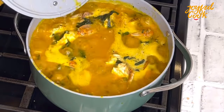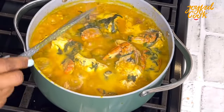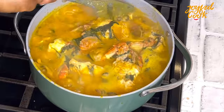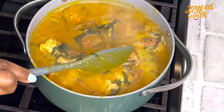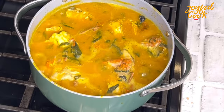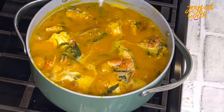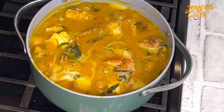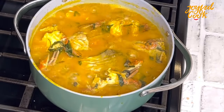Once I add the leaf, I'll let this go for another five minutes so everything can come together. Don't worry — the fish was not overcooked, it was just right. Five minutes later, I'm going to give this one last gentle stir and our soup is ready. The aroma in my kitchen at this point — complete it for me in the comment section — it was nose-blinding, so good.